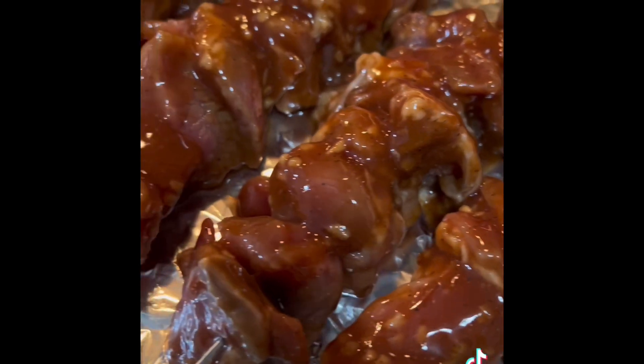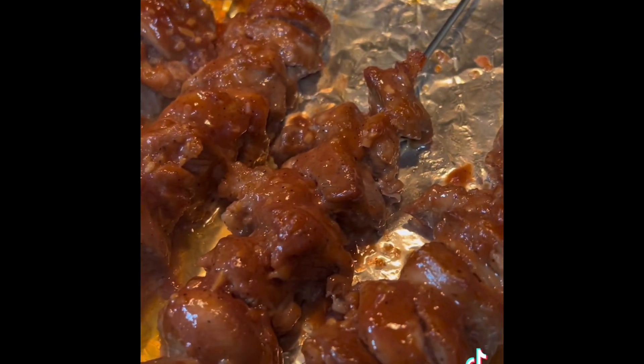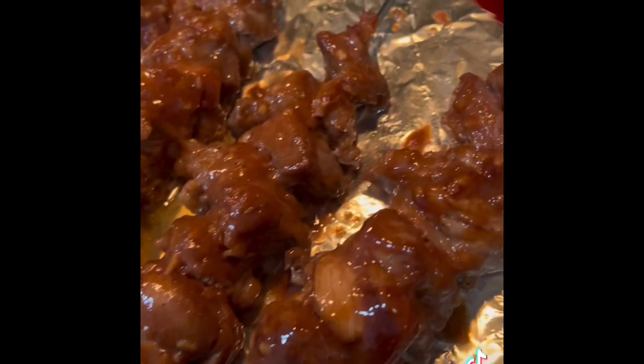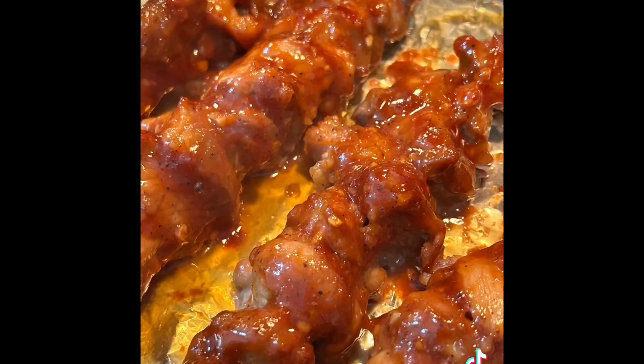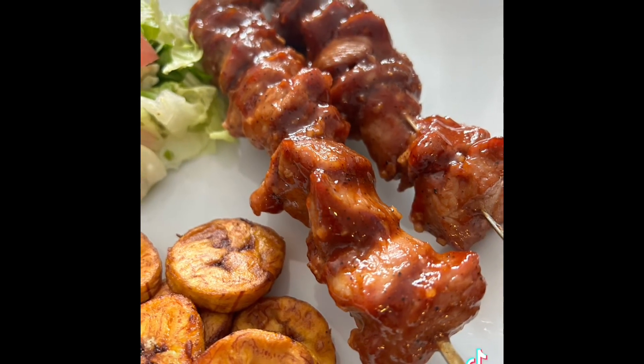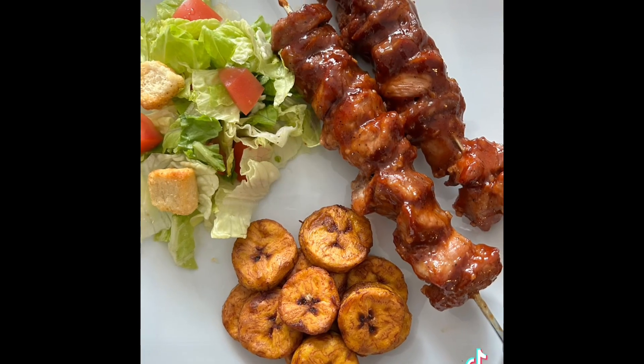Now it's ready for the oven. What I did was 400 degrees for like 20 minutes, brought it back out and added more barbecue sauce on there, put it back in the oven for like 20 minutes and this is the finish. It was very yummy. It looks so moist, as you can see, and I got some plain tea on the side and some salad.